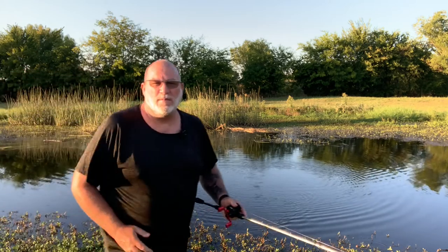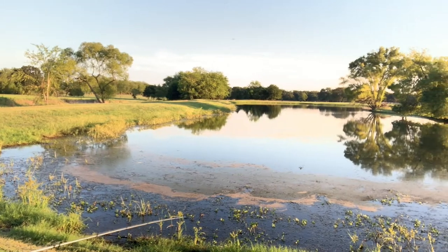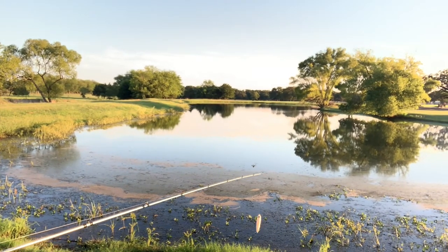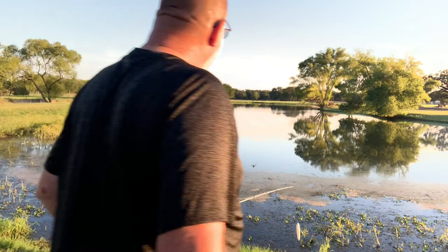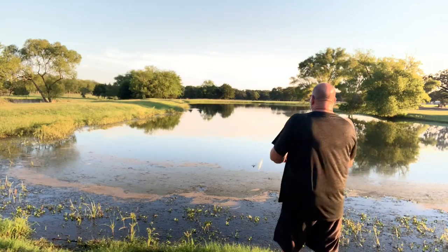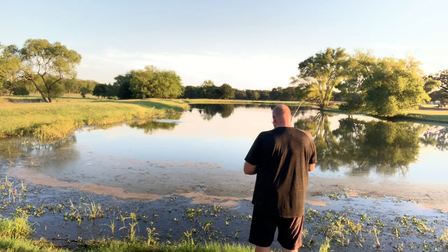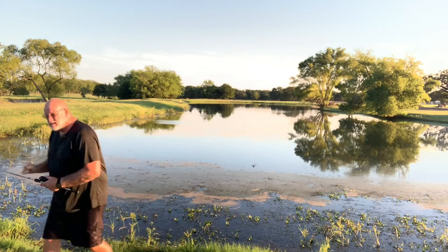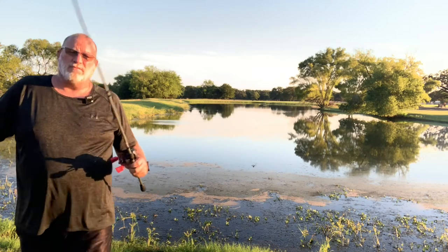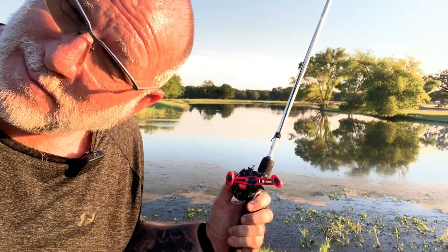I'm going to step right over here and make a cast. I need to make a long cast. I got a little bird's nest. Did you all see that? Broke my line off. I guess you'll have that on them big jobs. Now I've got to go get something to retrieve that dude. Y'all hang tight, I'll be back in a few minutes.